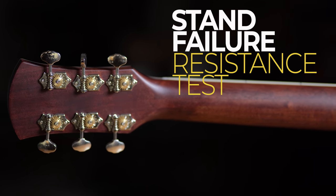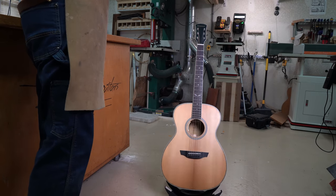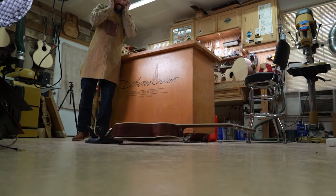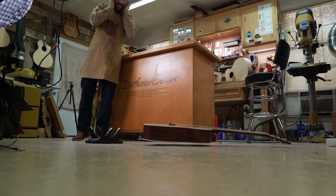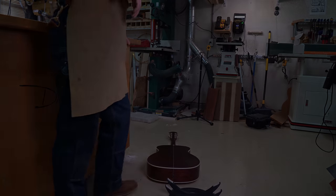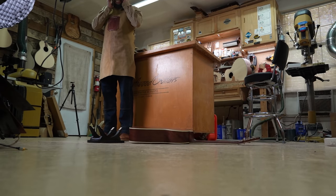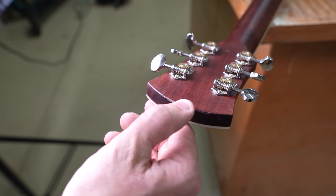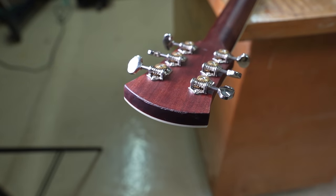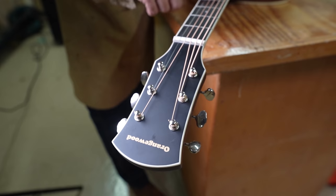Now the stand failure resistance test, simulating what might happen if the guitar is accidentally dropped. We drop it starting with the back, then the front. It hit the ground hard — I always cover my ears because it's a horrible sound. All we got was a little bit of finish damage at the top of the headstock; the front received no damage whatsoever. It did pretty good, and once again it illustrates that this finish is pretty thick.